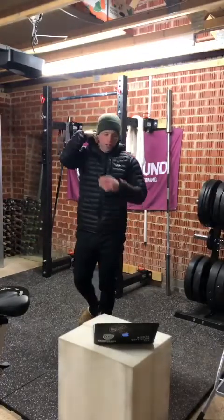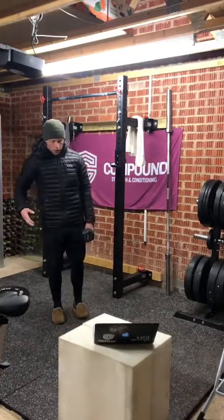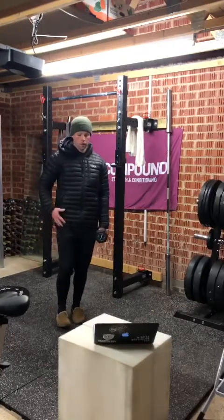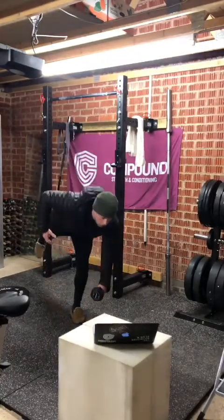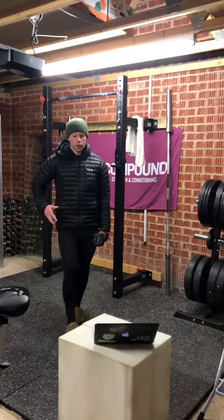Once we've done the ten weighted good mornings, we're going to go into eight single leg RDLs each side. I always do my RDLs with the weight in the static foot. From there, keeping the lower body in line with the upper body and torso, hinge down and up — eight single leg RDLs on each side.